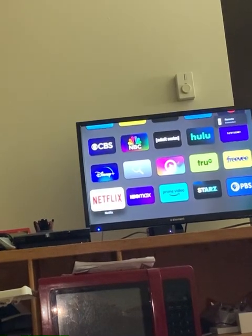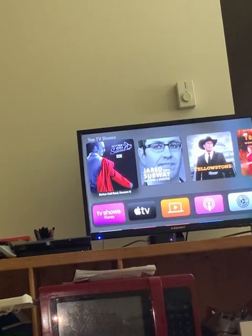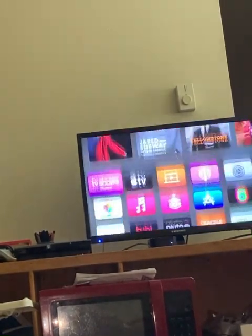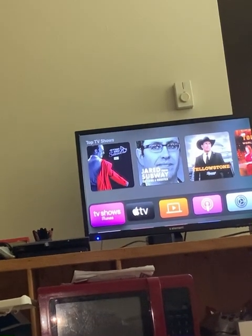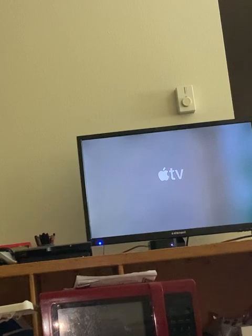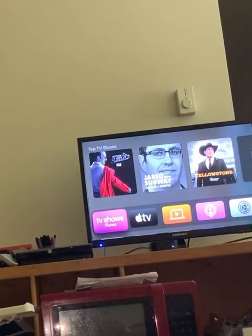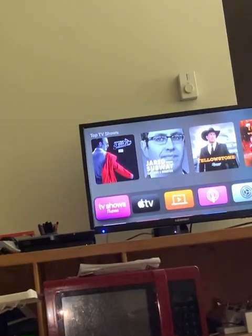That would probably be a good thing because it will make us more productive if we don't have all this time to sit and stream stuff and watch stuff. We'll actually get more done during the day if this wasn't around any longer. So yeah, that's our ITV box that we use on the Element TV.